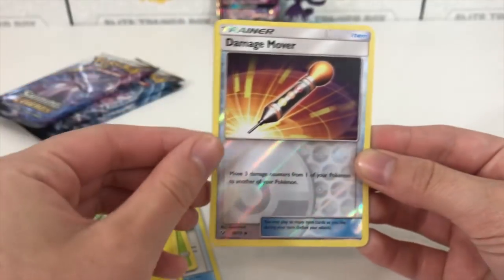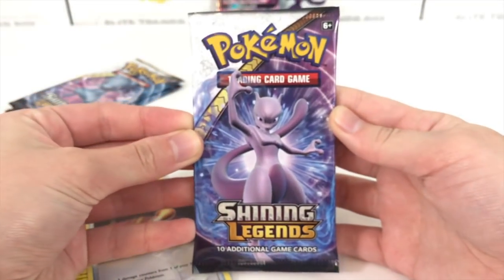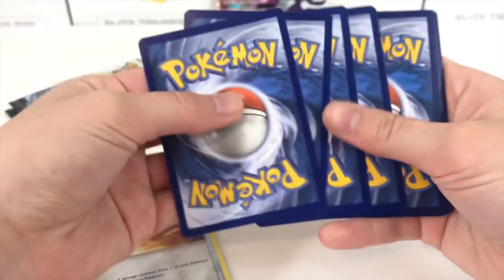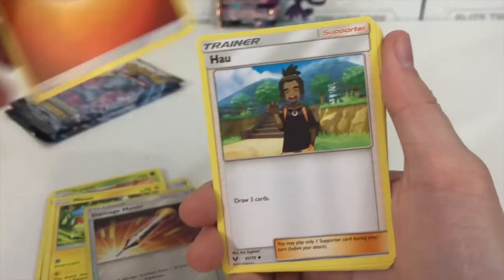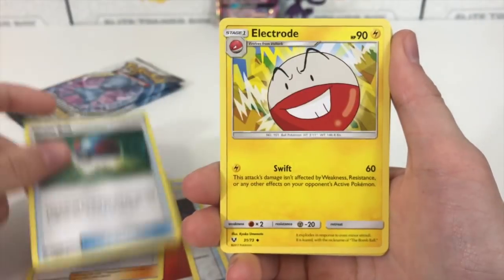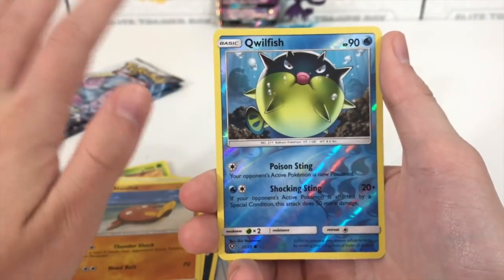We have a Minun, a damage mover, and a Latios holographic. Now we have the Mewtwo pack — Mewtwo is Peanut Pikachu's favorite Pokémon, I think. He's always debating between Mew and Mewtwo. Maybe one day he's going to like Pikachu the best — not happening. We accept all Pokémon fans on this channel though!